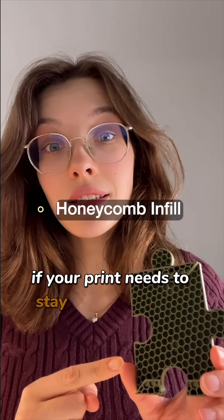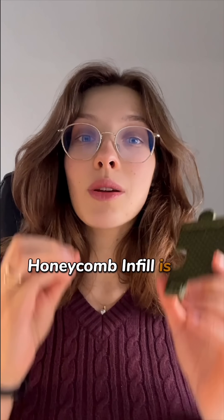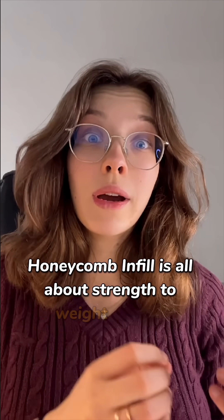If your print needs to stay strong but light, use honeycomb infill. Honeycomb infill is all about strength-to-weight balance.